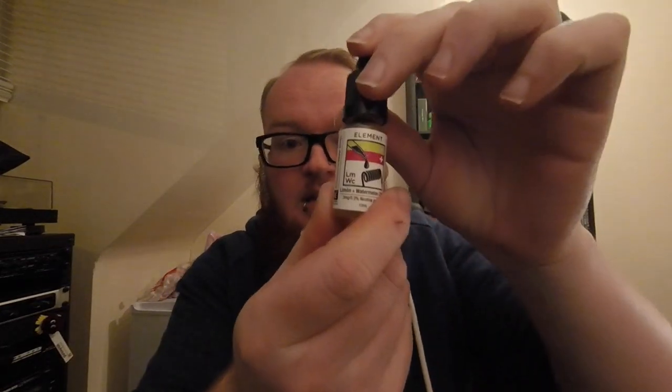Let's get straight into it. Today I'm going to be reviewing the new emulsion line from Element E-Liquids. Now we all know Element E-Liquids fairly well. You can check out my other videos on their two other new lines, Tonics and Far. Today we're going to be looking at their emulsion line, which is essentially 10 of their original flavours combined to make 5 new flavours.